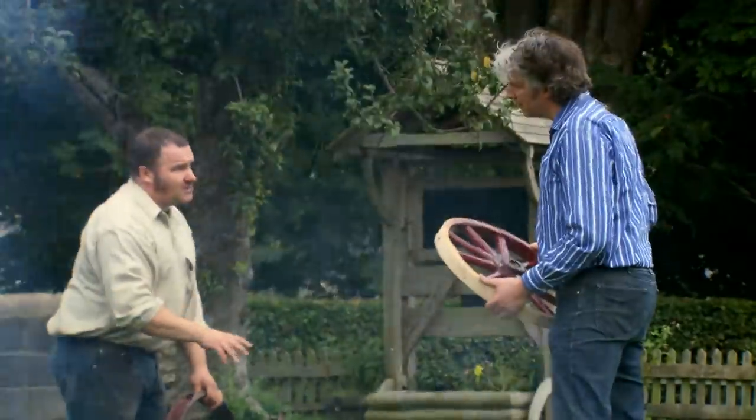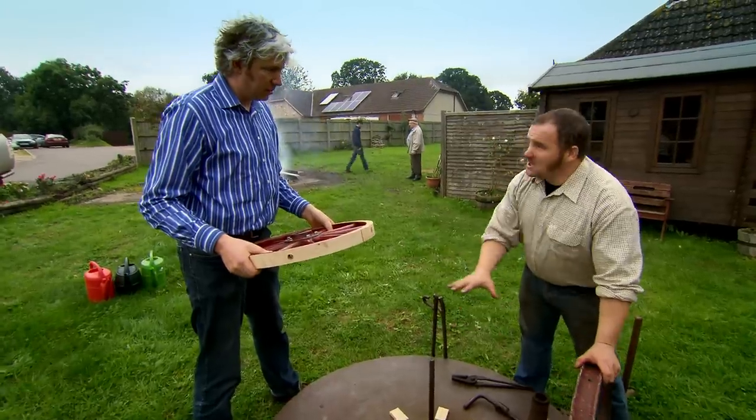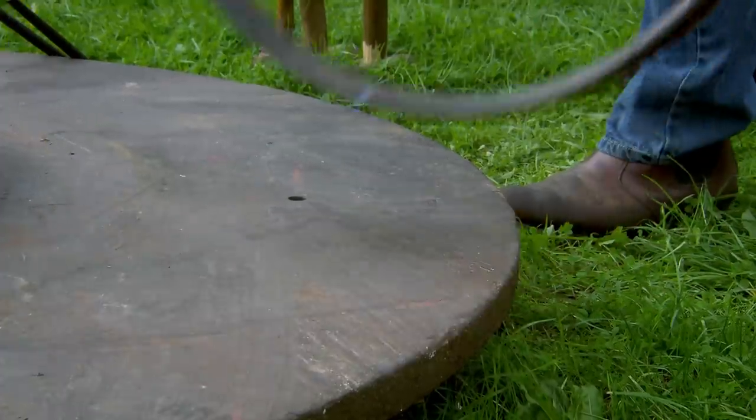This is called a bonding plate or a tiring plate. What it does is it clamps the wheel down onto a very stable structure, because we need it not to move while we're putting this tire on.